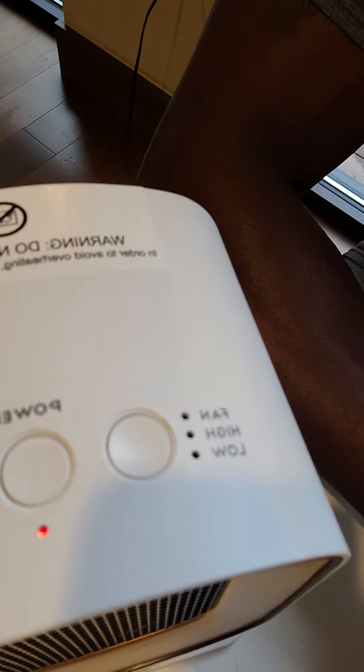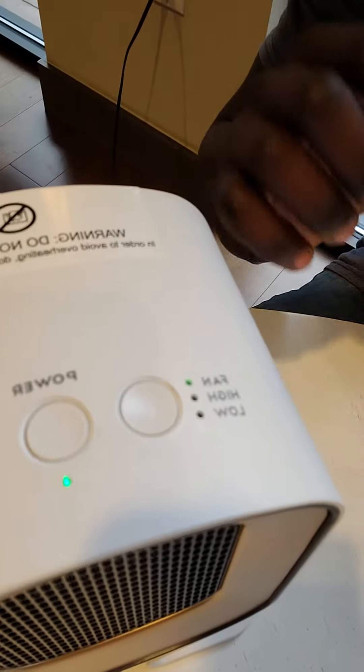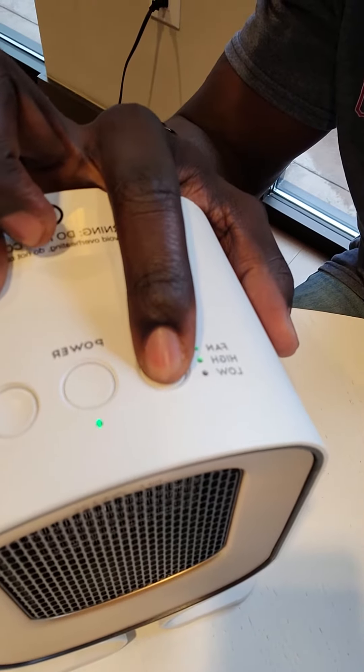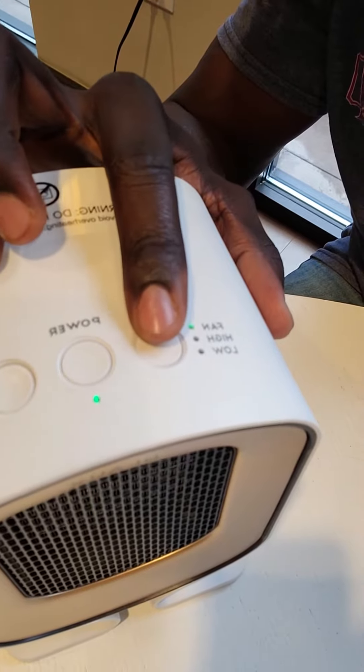There are three fan settings: regular fan, high heat, and low heat. Turning it on brings it to fan mode. Pressing the setting brings it to high heat — heats it pretty quickly. Once more is low heat. One last time brings it back to fan mode.